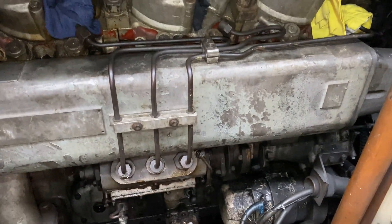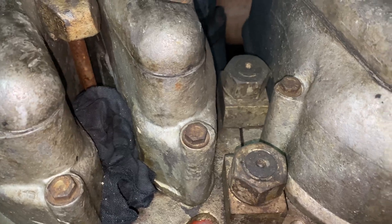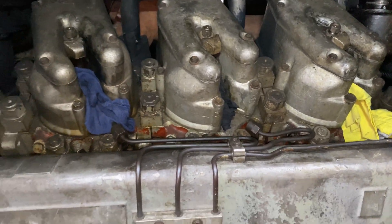Just to box things up, all the pipework and brackets and clamps were put back on just to prevent them from being lost. And just a piece of rag placed gently over the injector hole just to prevent anything from going down.